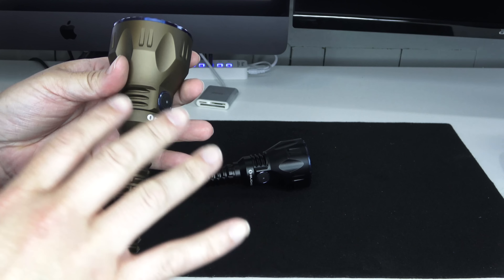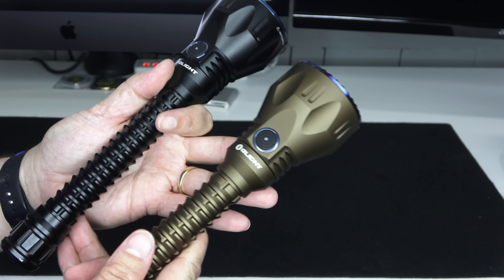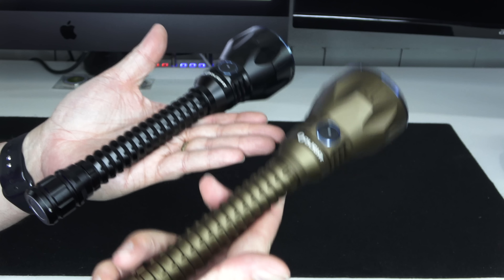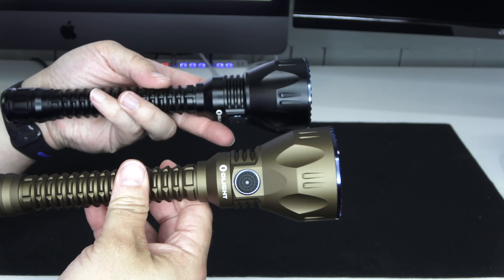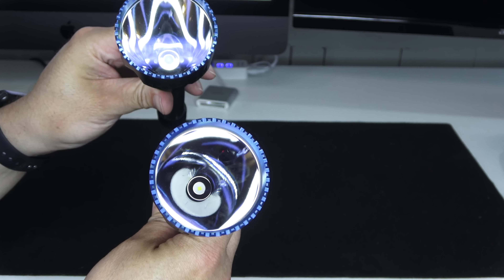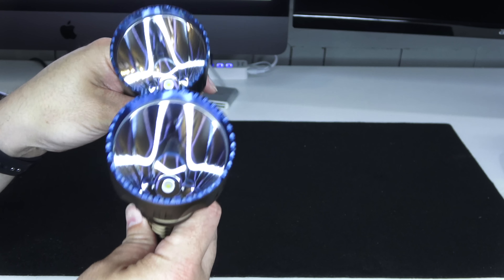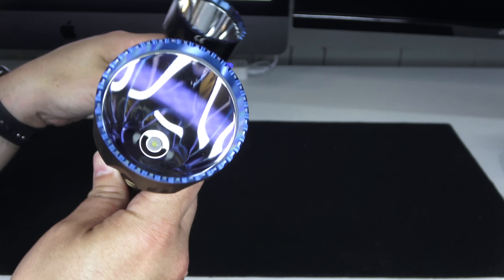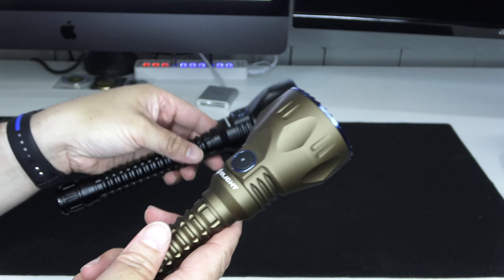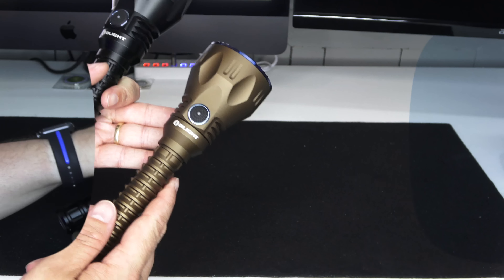That 2,100 lumens will step down like all LED lights. You'll get full 2,100 lumens for 10 minutes — that's unheard of — then it steps down to about 1,000 lumens for 130 minutes. The light is IPX8 rated, weighs 13.4 ounces, length is 9.72 inches, head diameter is 2.48 inches, body diameter 1.02 inches, and the LED is a Cree XHP35 HI NW.